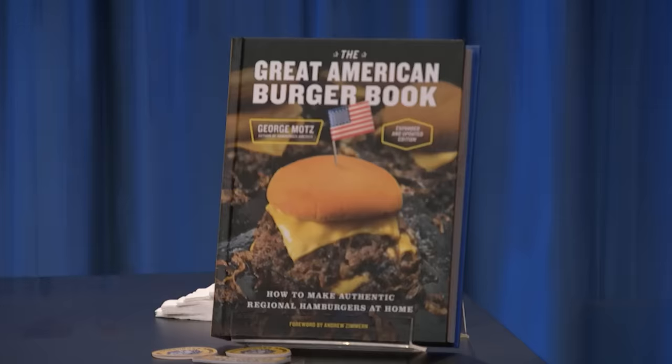Have you always been obsessed with perfecting a hamburger? Not always, but the last 20 years or so I have been. And you've been going around and you've got a book of all the best regional burgers. It's called Hamburger America — that's also the name of the restaurant. It's basically a guide to getting yourself around America to eat authentic regional American hamburgers. And were you surprised at how many different regional hamburgers there were? Totally. I couldn't believe how many there were.